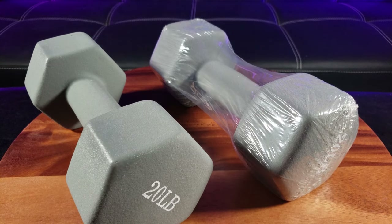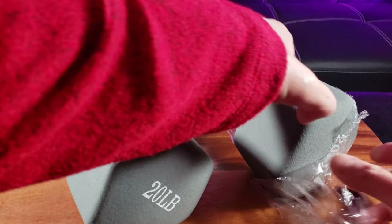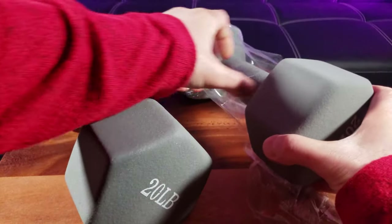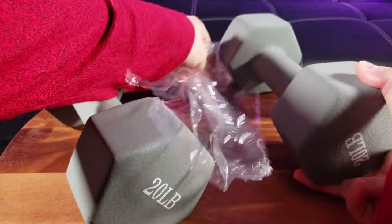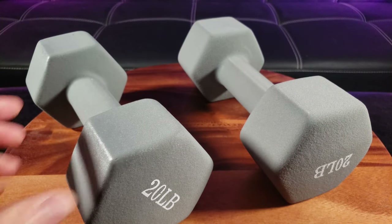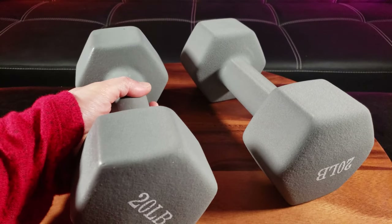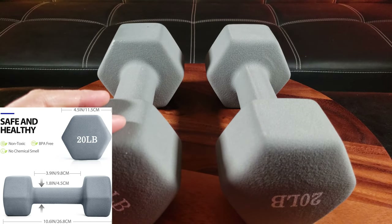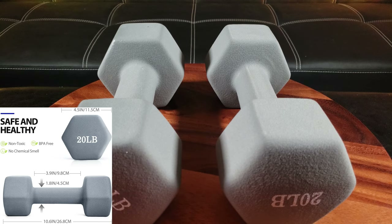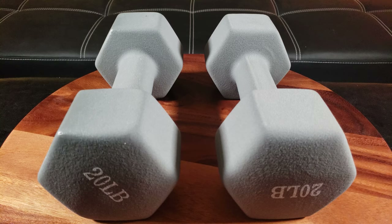So 20 pounds equates to about 9.07 kilograms. What's awesome about this design is that it features a non-slip grip and it's hexagonal — so versus the round ones that can just roll away, which can be dangerous and hurt people's toes. The measurement of this is 10.6 inches by 4.5 inches.